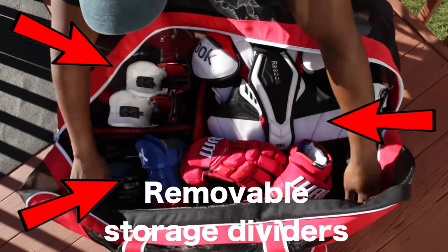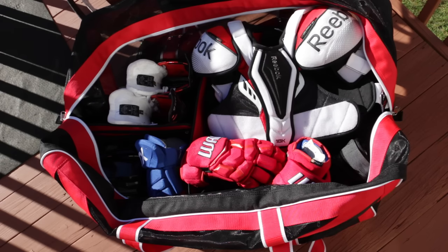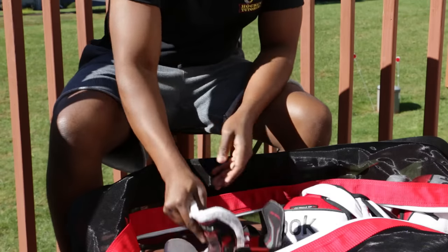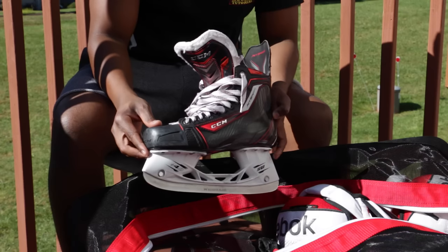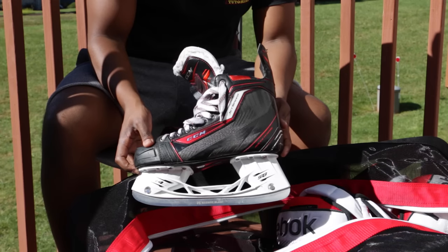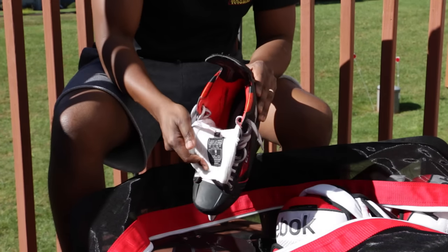It comes in a variety of different colours. I picked red because it matches my equipment, my skates, and the HockeyTutorial logo. Moving on, the skates I'm using right now are the CCM Jet Speeds. I love the performance and the fit. I liked how they felt on the ice, so I stuck with them. I still have my VH skates, but I've been using these for quite a few months and really like the performance.